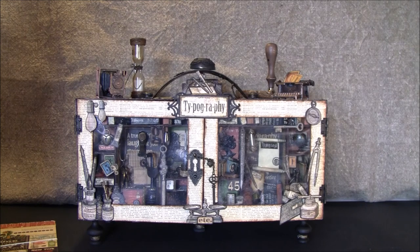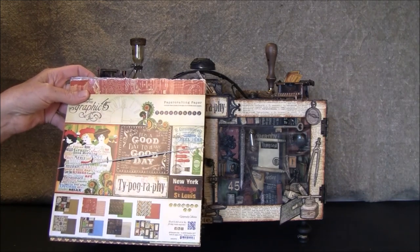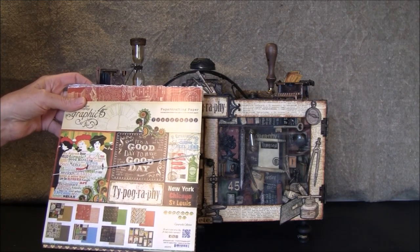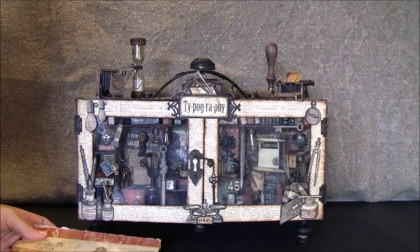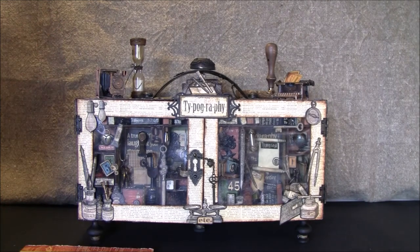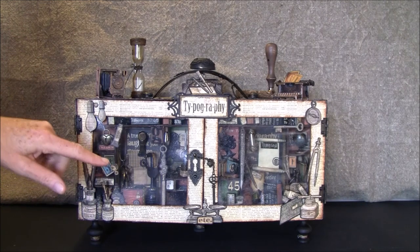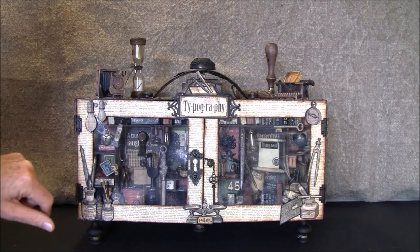For this I used the beautiful Typography papers from Graphic 45. I'm not sure how much paper I used — it's a lot because it holds a lot on the back side. We can start on the front and then I'll turn it around and show you a bit, then open it and show you the bits and pieces I made inside.